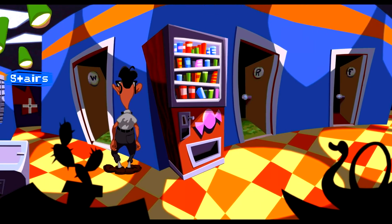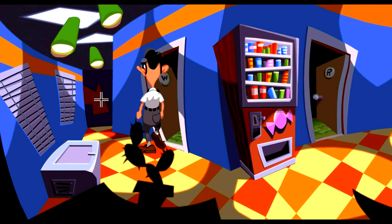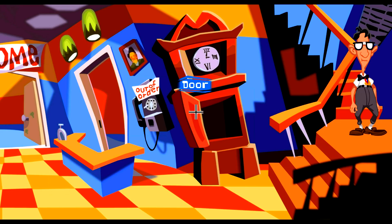You know, I feel like my bathroom's kind of like a time machine — you just lose track of time in there, you know.